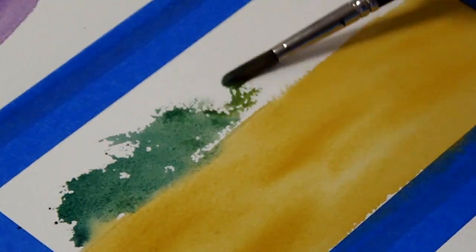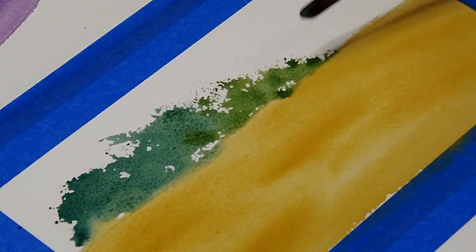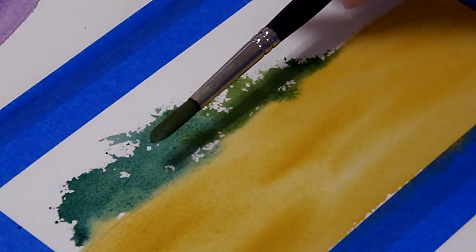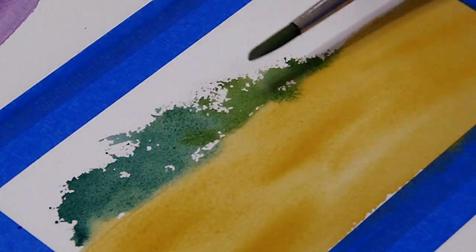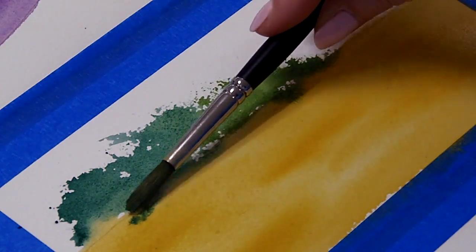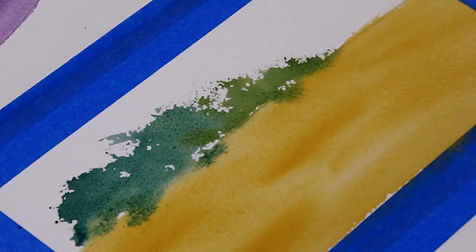I'm also going to grab some of the yellow-green that I've mixed. I just want to create a nice little rough tree line. By holding it like this and laying that brush flat on the paper and dragging it, I'm going to get that nice rough line. I would love that to bleed down into the field a little bit more — I like it where it's bleeding in, so I added a little bit more.